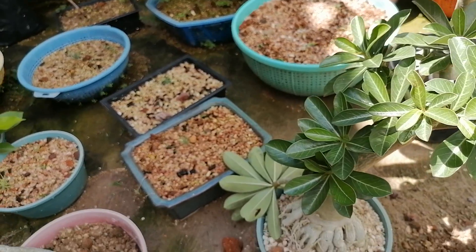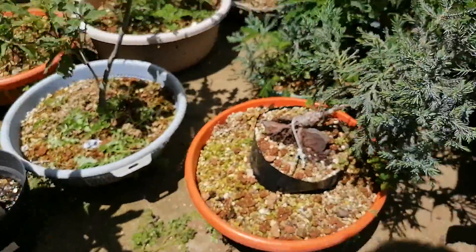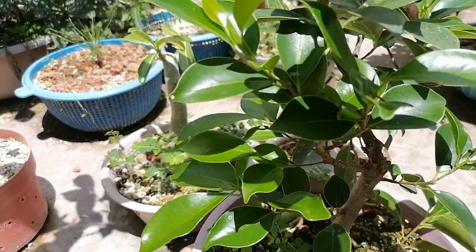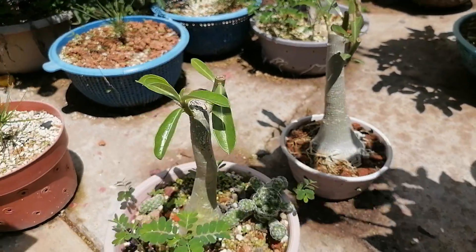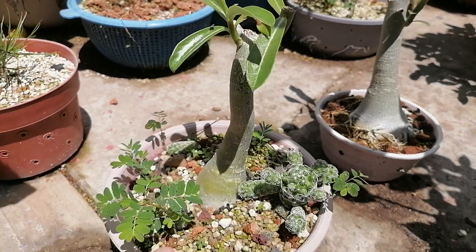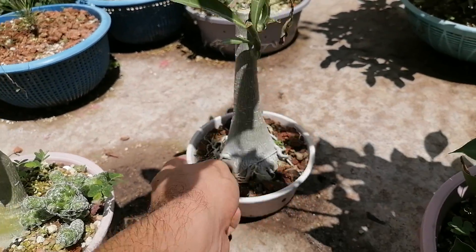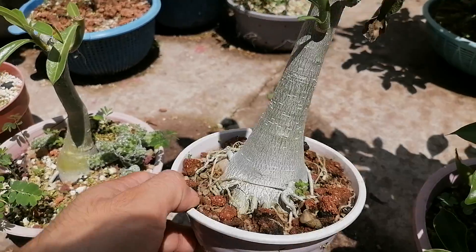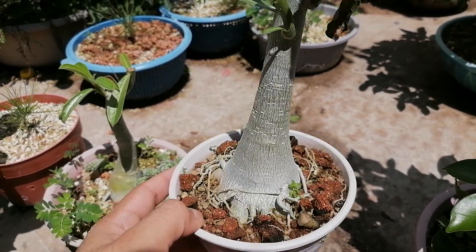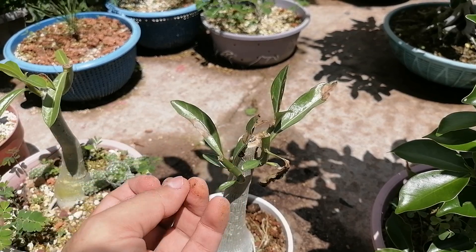I decided to re-record this part of the video outside because everything is wet - it's been raining for the past couple of days. But we can see that I've done something similar with these plants, and the root base is starting to widen. Same thing over here - even though this is a tiny container, even smaller than the one we're going to use, this little guy has started to develop sideways.